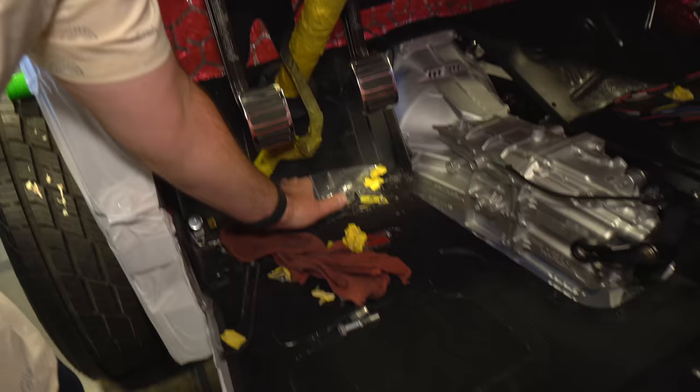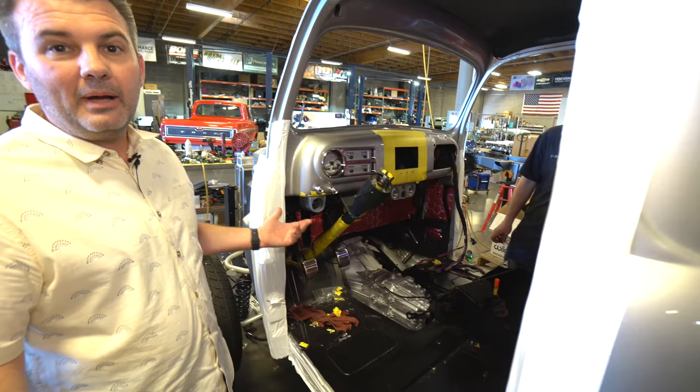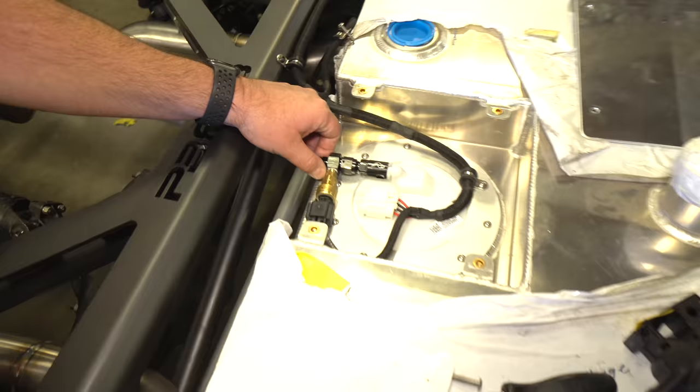We just tried to make it as comfortable as we can. If he has to scoot up, that's fine, but the reality is you can't go back. Jake here is making lines and running the fuel line. One thing we want to make sure is that there's support on the fittings — otherwise it'll break off. So we just need to make sure we get that supported real good.